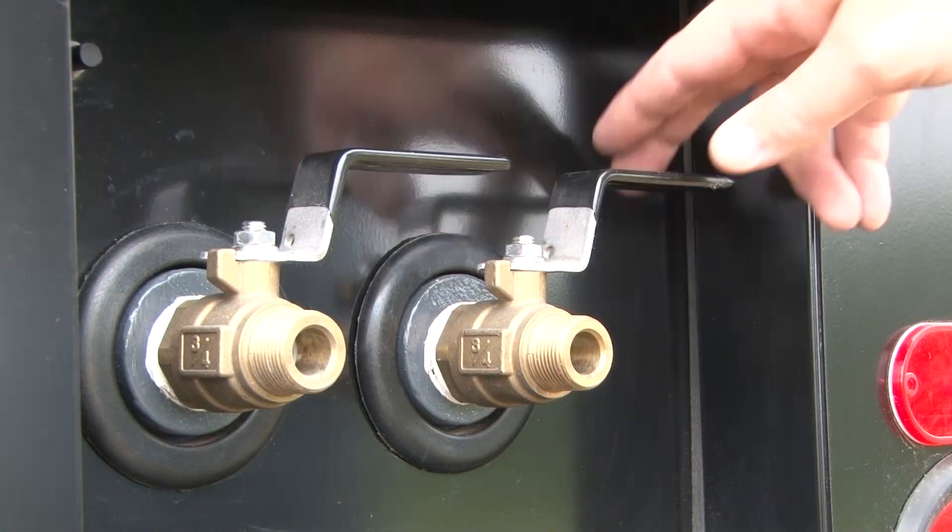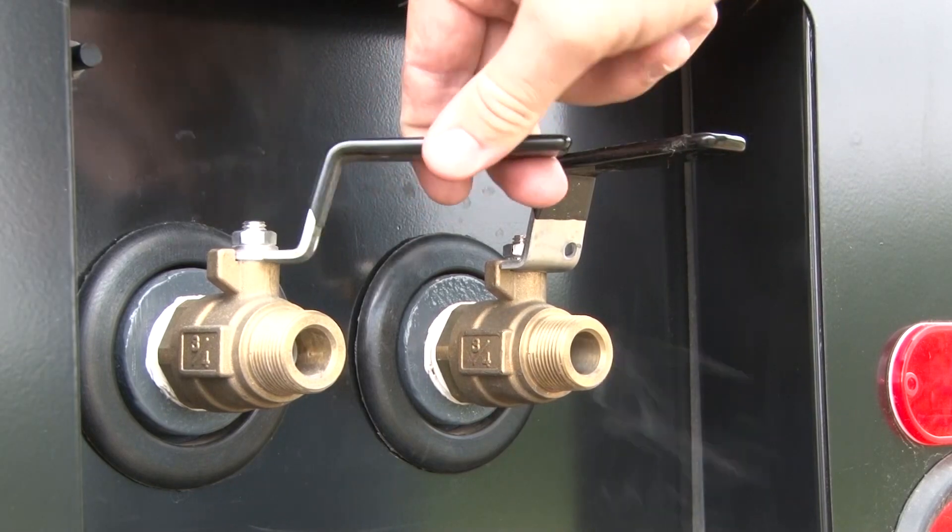To be sure there is no excess air pressure in the system, first open a service valve to discharge any compressed air.